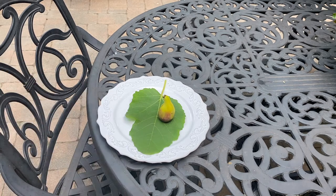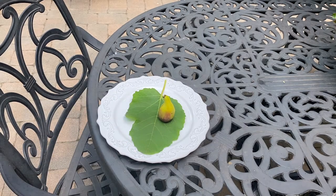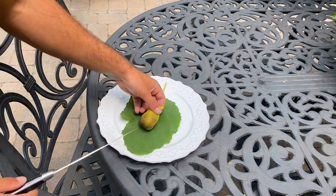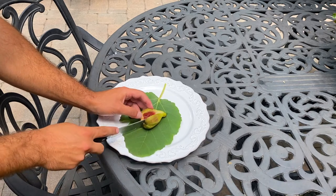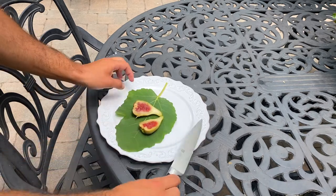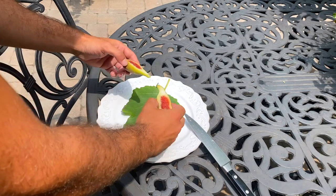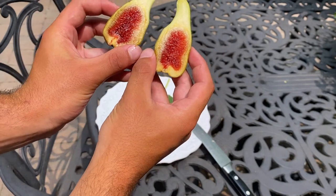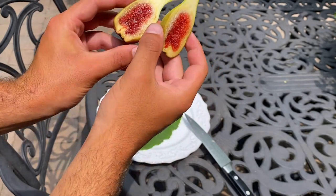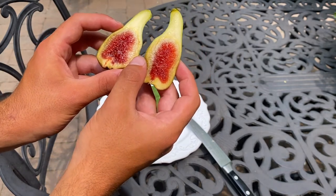Here is our Breva. I put a fig leaf on the plate — a lot of other fig enthusiasts do that, it looks cool. We're going to cut it right down the middle with a nice sharp knife and see how it looks. Wow, that just goes right through it. Look at that — that is a beautifully ripened Breva. Look how squishy it is and look at all the pulp inside. That's wonderful. Let's eat it.